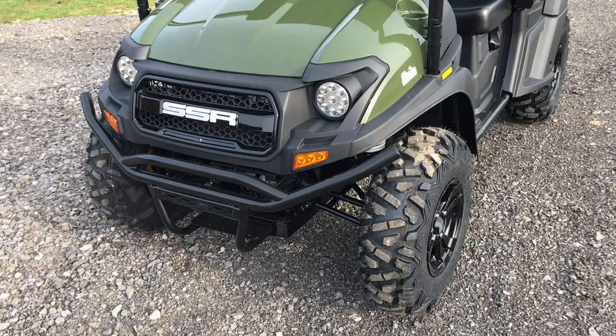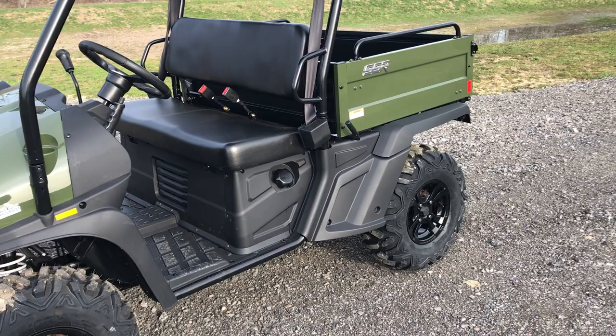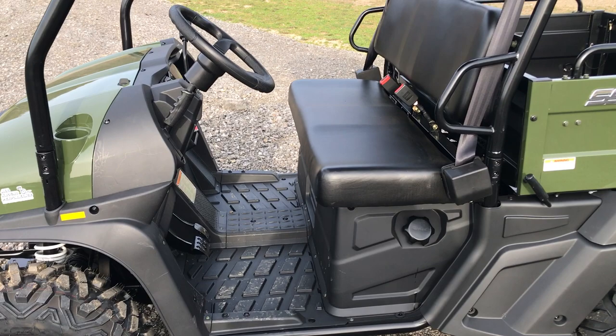This is a 400cc utility side-by-side with a metal dump box on the back. This is both a two-wheel drive and a four-wheel drive unit.